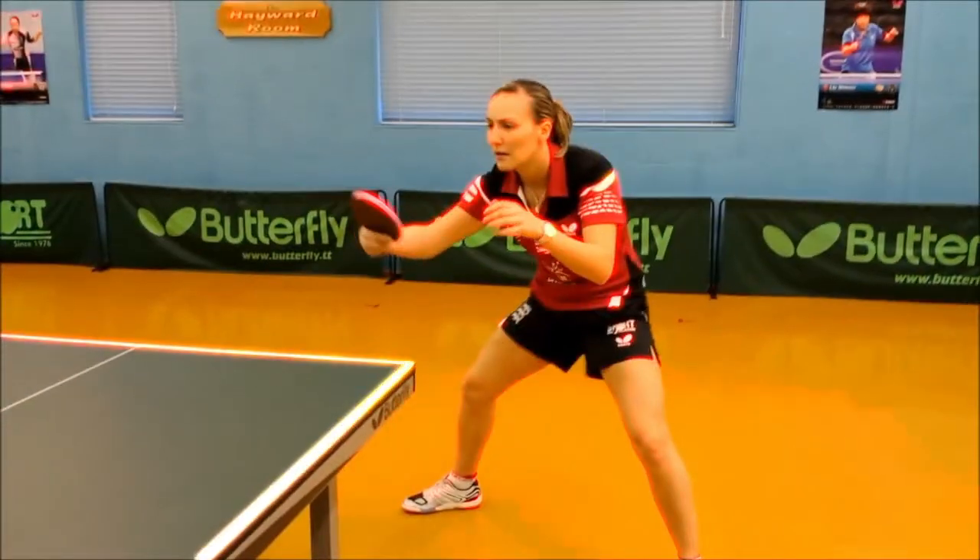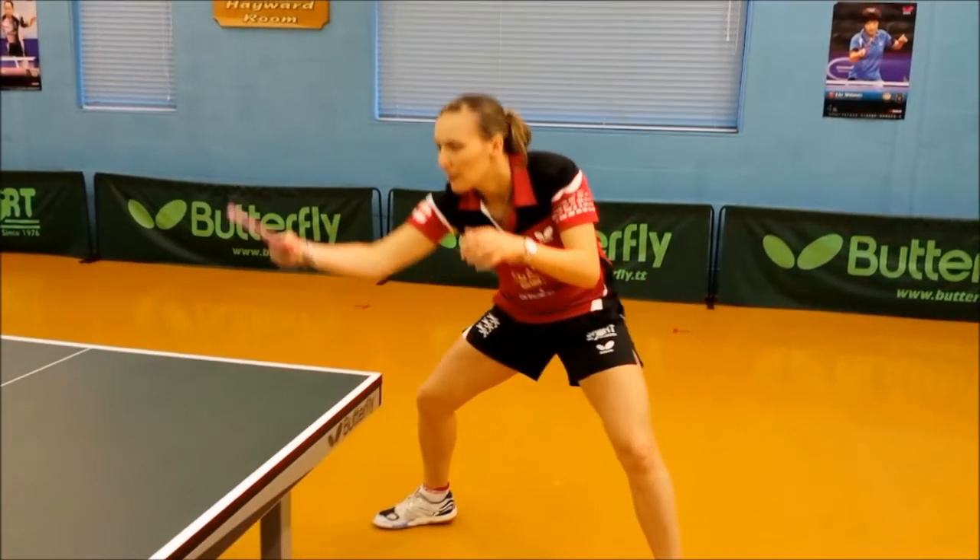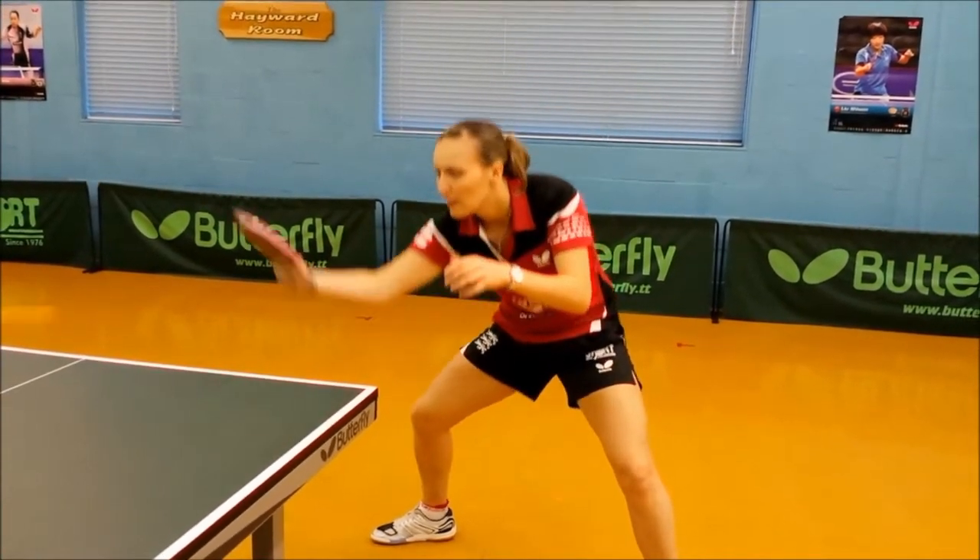Aerobic table tennis is a high energy fitness workout experience that combines the sport of table tennis with the benefit of burning calories.